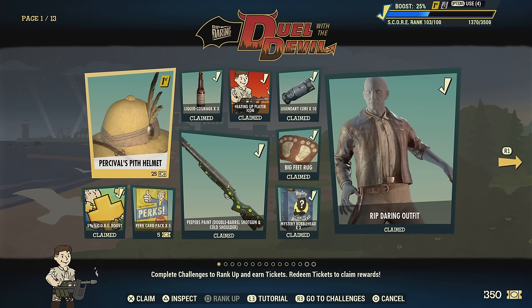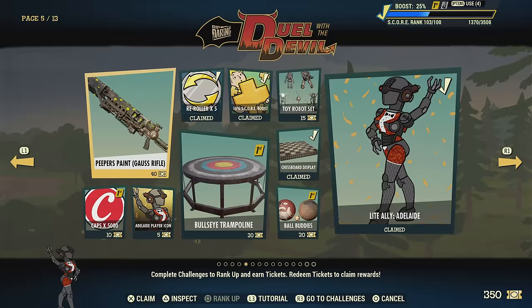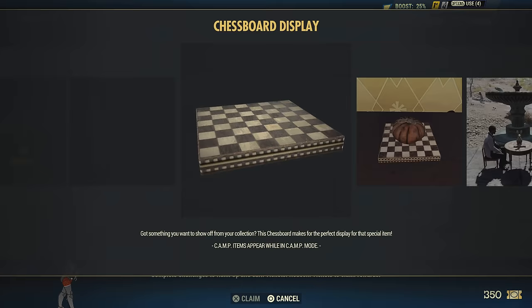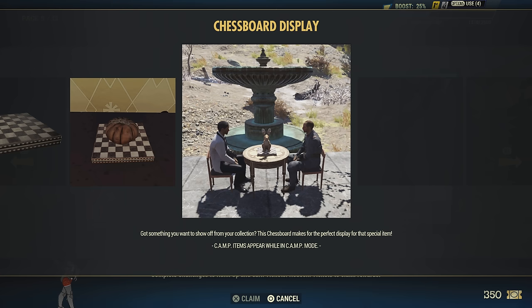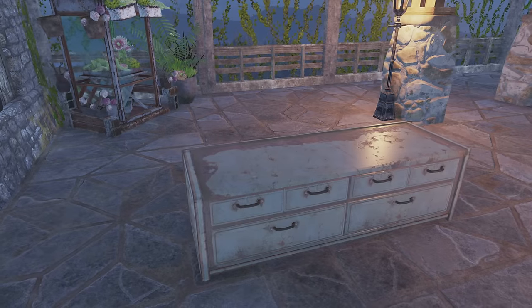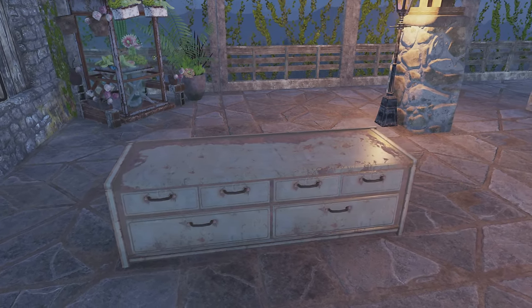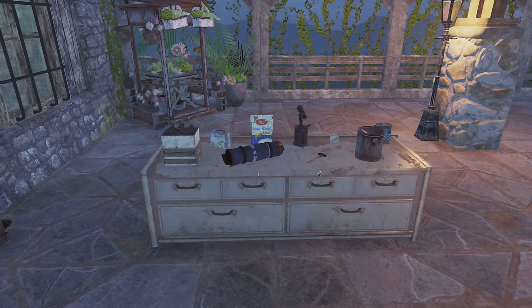To accomplish this we're going to need to get the chessboard display off of the season pass. It is a display — if you're looking for it in the workshop, just scroll over to the display section and it will be right there. You'll be able to display a lot of different stuff on top of it. There's a little trick to making it disappear. The chessboard is also perfect for merging — you can take a normal stash box and make it look like this, and you won't even be able to see the chessboard.